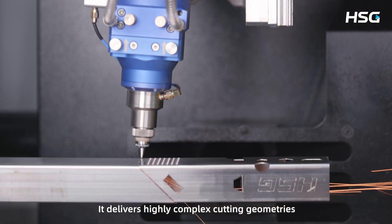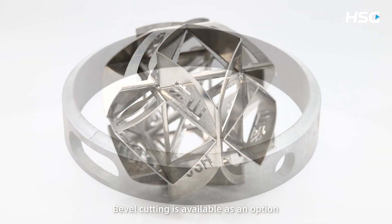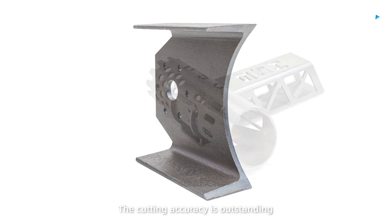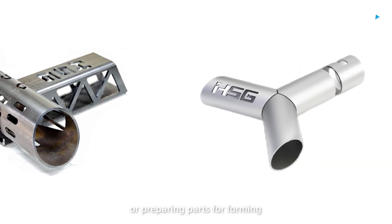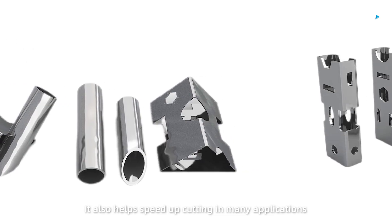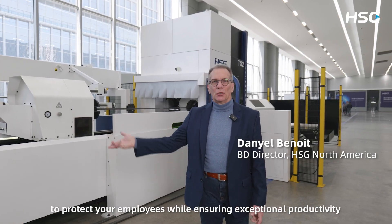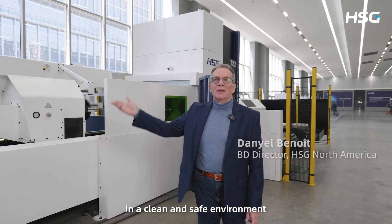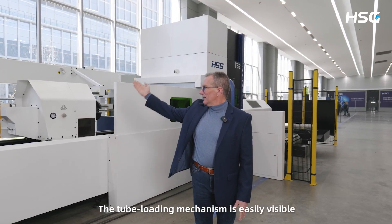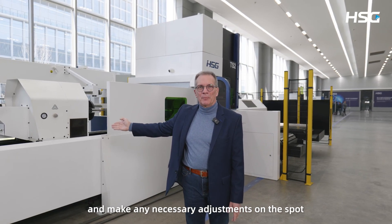Let's take a closer look at some samples to show you just how capable the TS2 is. It delivers highly complex cutting geometries, smooth edges, and precise round holes. Bevel cutting is available as an option, and you can also achieve precise through holes. The cutting accuracy is outstanding — whether you're doing pre-cuts or preparing parts for forming, it's fast and easy with the bevel cutting head, and it also helps speed up cutting in many applications. The TS2 is also equipped with multiple safety mechanisms to protect your employees while ensuring exceptional productivity in a clean and safe environment. Safety is built in front and back, and the tube loading mechanism is easily visible, allowing operators to monitor operations and make necessary adjustments on the spot.